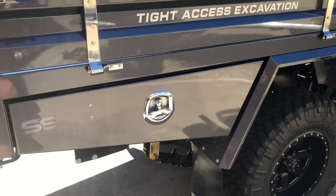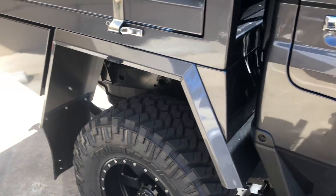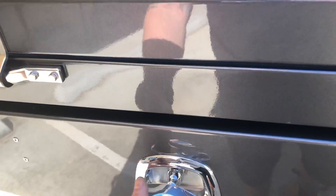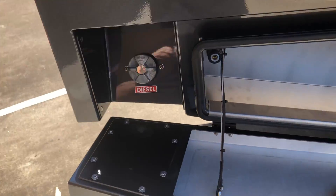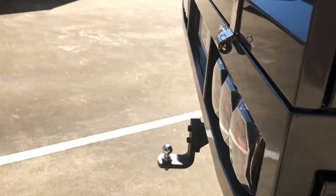Coming around the sides here, we've got the aluminium toolboxes and one-piece alloy guards. No central locking on this one, but he has got the fuel filler located at the back of the tray there using the genuine cap.